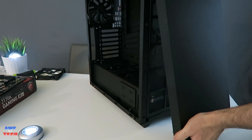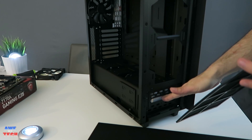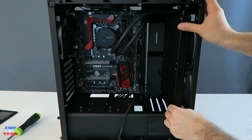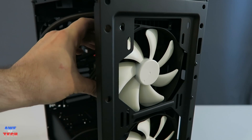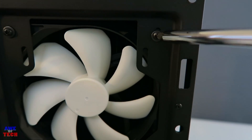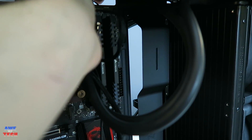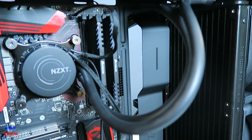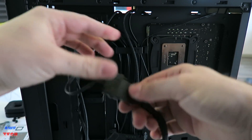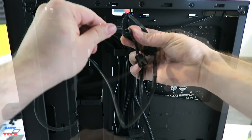To install the radiator and fans, remove the front panel by pulling lightly on the latches, then pull out the magnetized front dust filter. Place the X61 fans with the NZXT logo facing inward, then place the 280mm radiator behind them, and use the included eight 28mm fan screws and eight washers to secure the fans to the radiator. Connect the three-pin pump power cable to the four-pin CPU power connector on the motherboard, and route the SATA power cable from the pump to the back of the case.